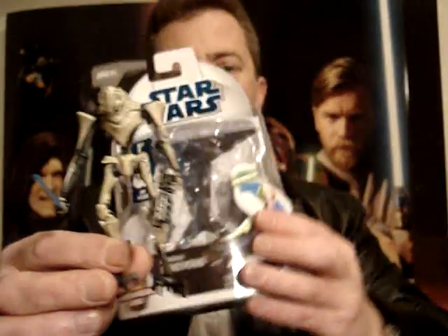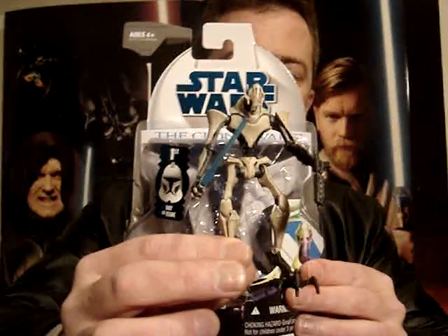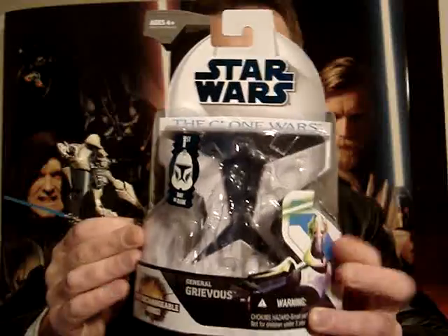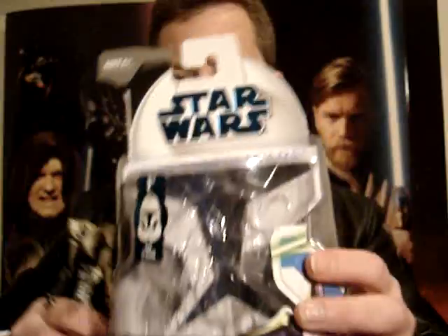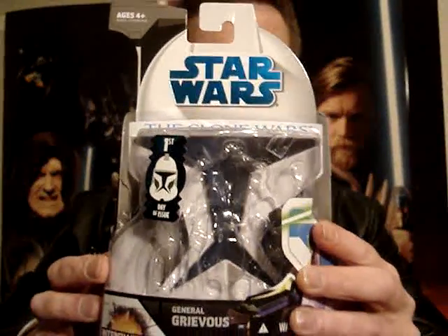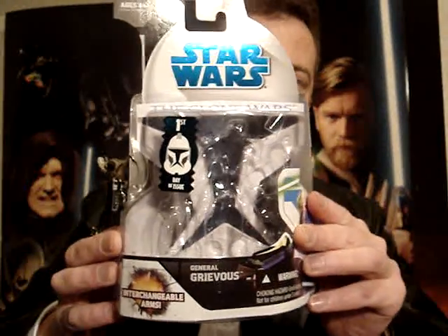Anyway, that's about all I've got to say about General Grievous from the Clone Wars line. I'll be back to do one more review for you today. So until then, may the force be with you.